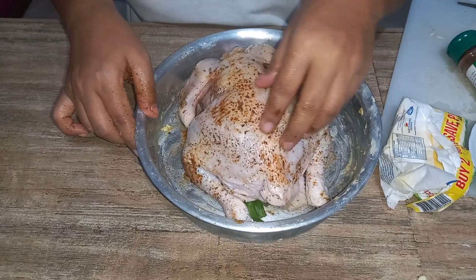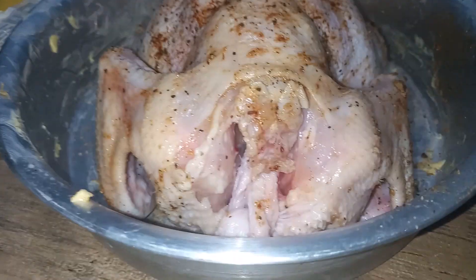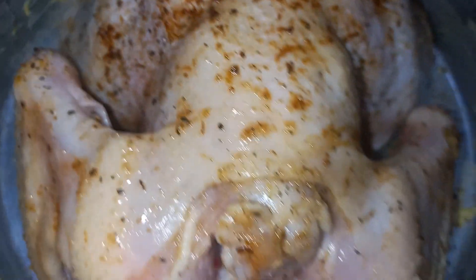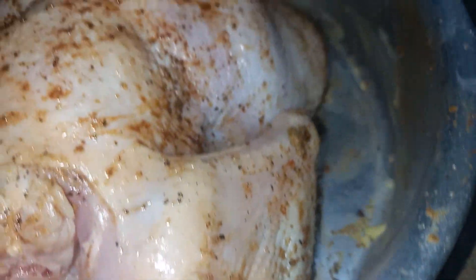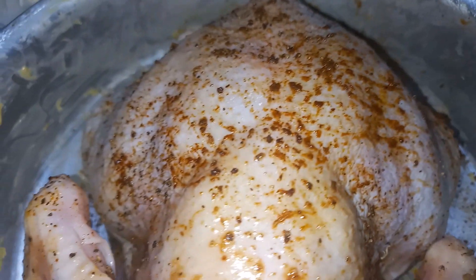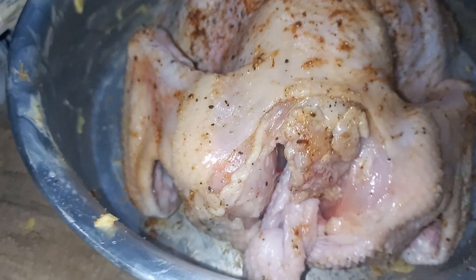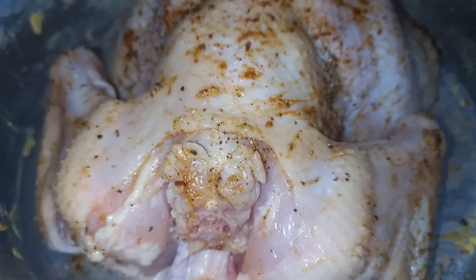Very simple and very little ingredients — they are very delicious. I like to heat it right after I marinate. Then we will put it in the oven.